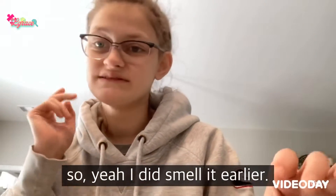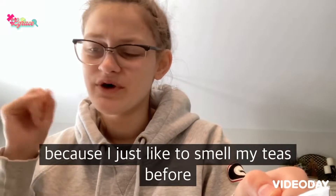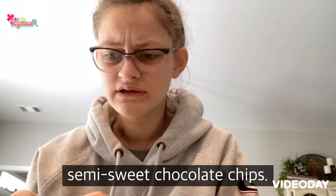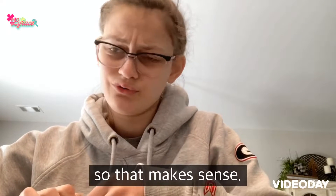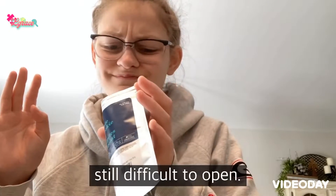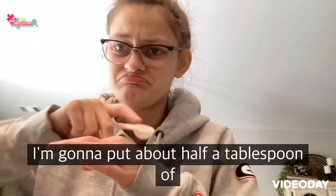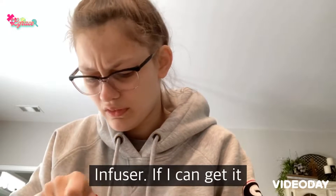I did smell it earlier because I just like to smell my teas before I try them sometimes. This one basically just smells like a bag of semi-sweet chocolate chips. There are little miniature chocolate chips in this, so that makes sense. And these little Ziploc bag things are still difficult to open.